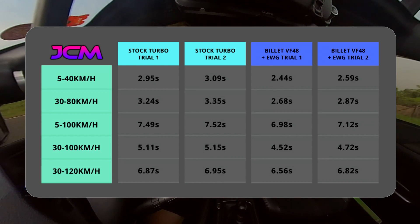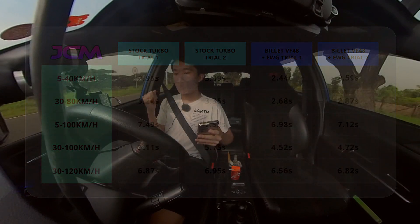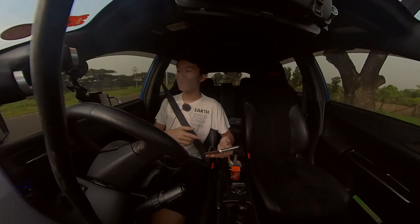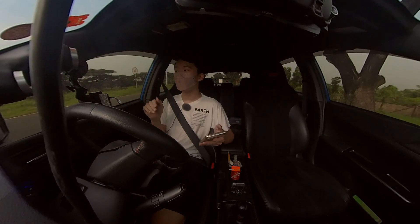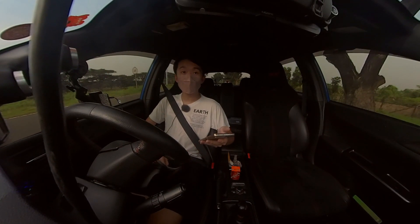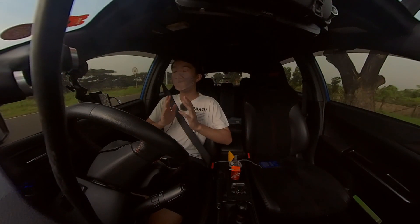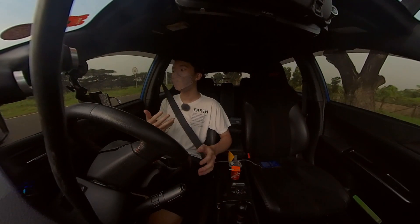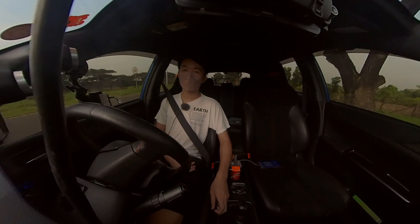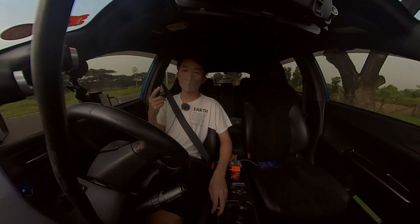I'll leave a table showing the difference in results, and hopefully this is a good reference for those wanting to upgrade their car's turbo without going to a full big turbo setup. This car is still on the stock fuel system and stock clutch, and as you can see it's holding up perfectly fine — I've been driving it as my daily for about 500 kilometers on this setup and it's been dead reliable. If you enjoyed or found it helpful, please leave a like and comment below with any video suggestions. I'll see you in the next video where we go to the track for the JDM hot lap challenge — do subscribe to keep up to date. Stay safe and goodbye!